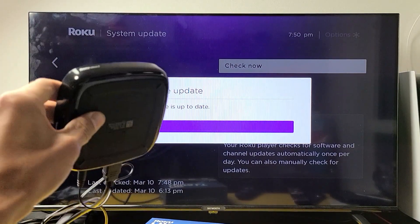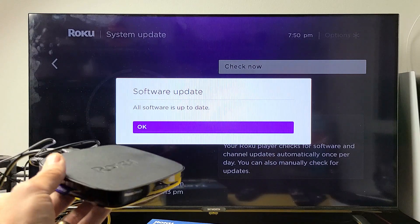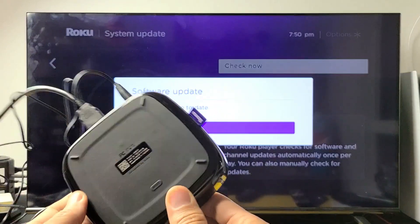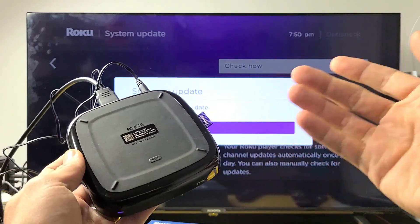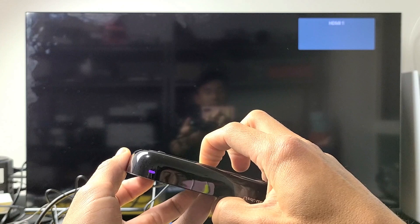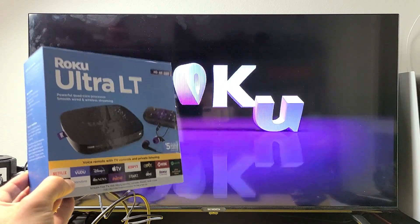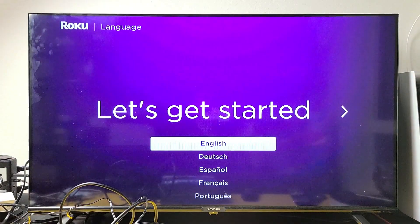I have one more last solution for you. However, before you do this, I want you to try every single step over again two or three more times. If you're still down, the last option is to perform a factory reset — a hard factory reset using the reset button on the back of the Ultra LT. Press and hold the reset button until it blinks; don't just press it once, that will only restart it. After the factory reset is complete, it will be as if you took this Ultra LT brand new out of the box, and you'll have to start from the beginning — choosing your language, Wi-Fi, and password.